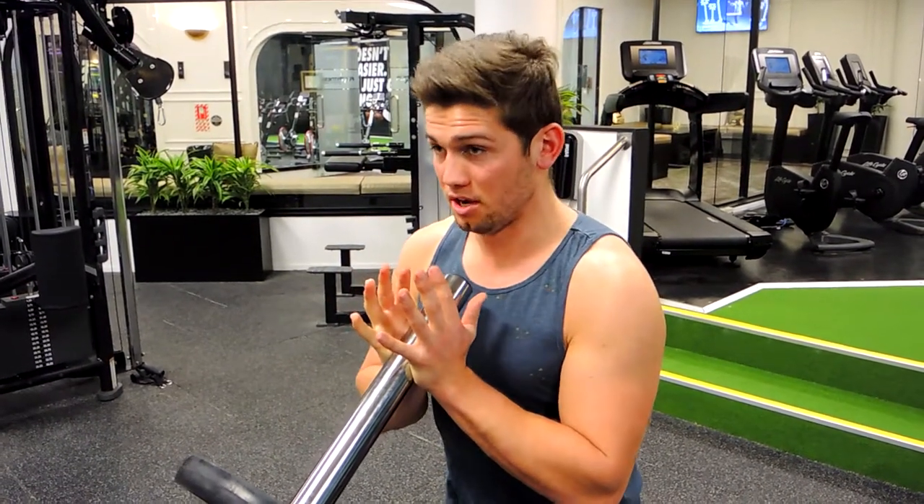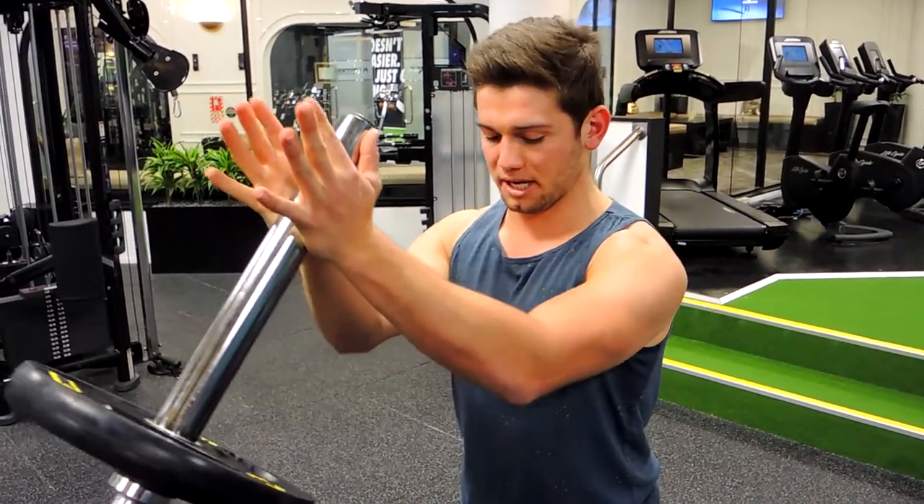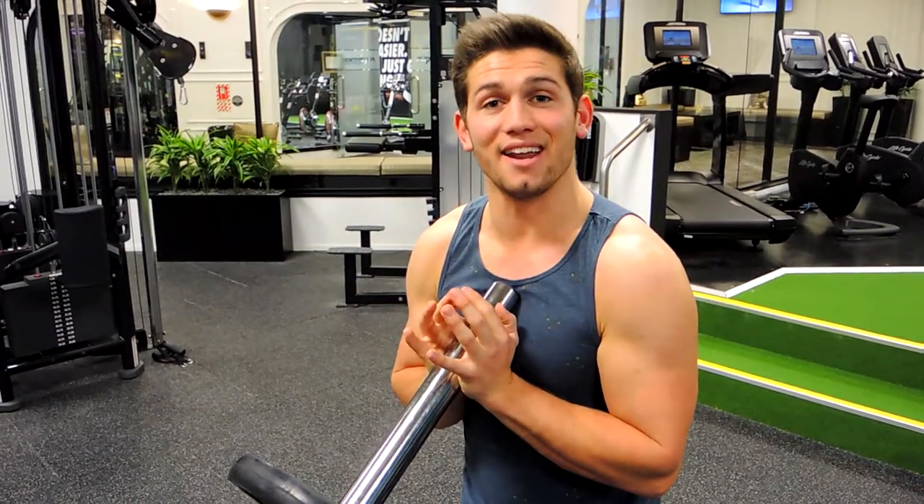Control up and control down, always keeping that chest up and shoulders drawn back. As you can see, squeeze the chest with the elbows at the top. That is the standing landmine press.